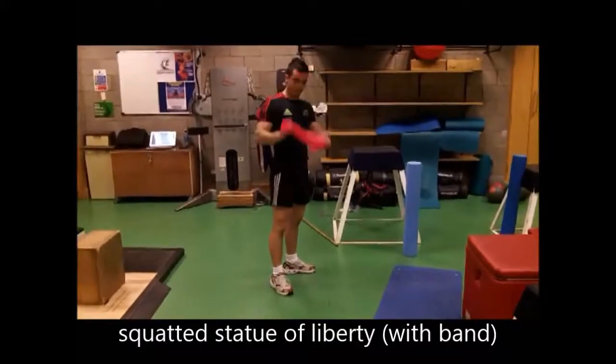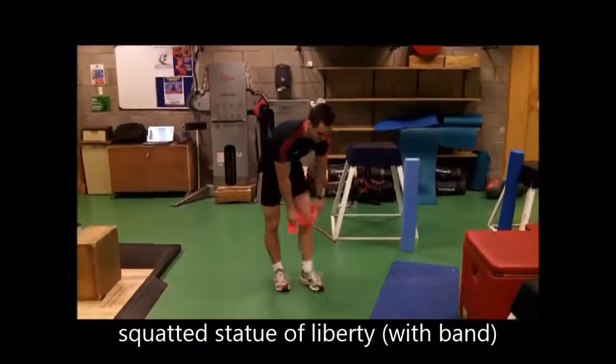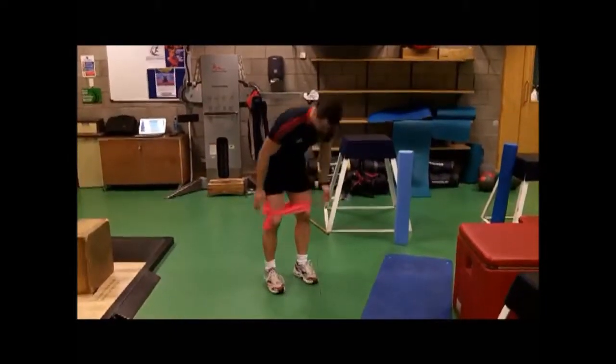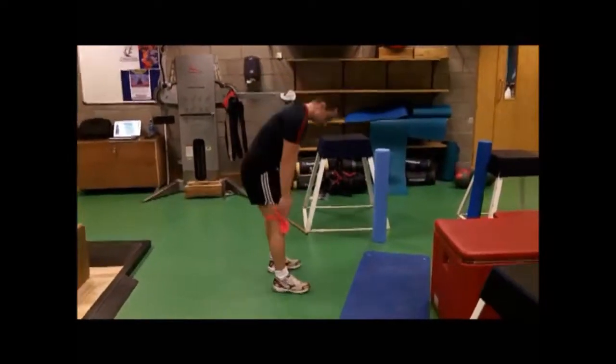We need the balance, so we need to put the balance between the knees, slightly above the knee, into squat stance.